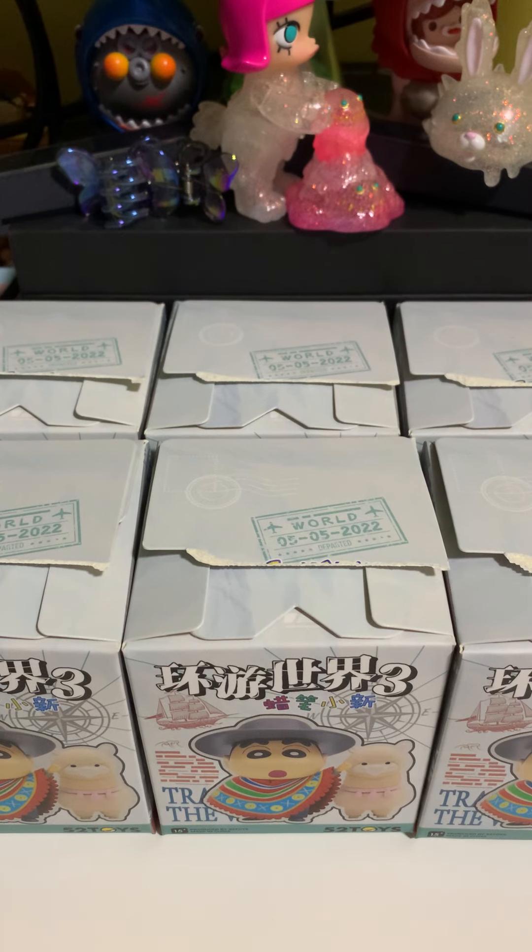Hi guys, welcome back. So let's get opening of the boxes of Shin Chan Travelling Series 3.